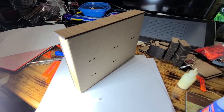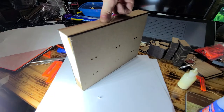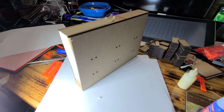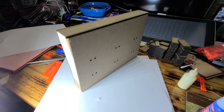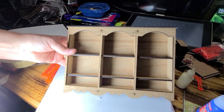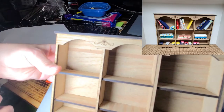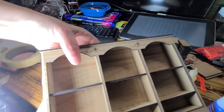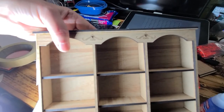I don't have clamps so I'm taping it on, since there's more glue here and it will take a little longer to hold. There's what it's going to look like.